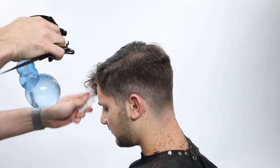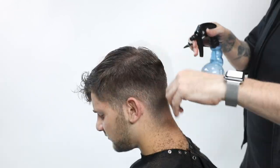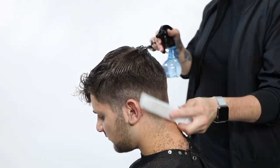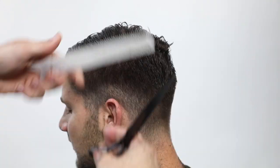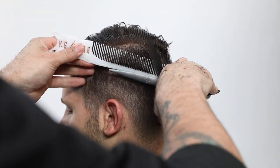Now going in with the YS Park spray bottle. If you guys are interested in getting a spray bottle like this, let me know - we're thinking about bringing it on to the shop on Free Salon Education.